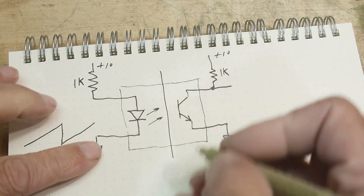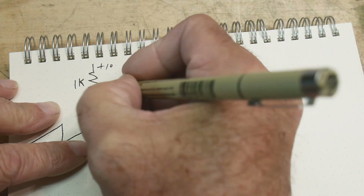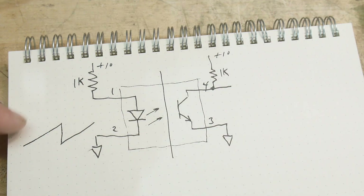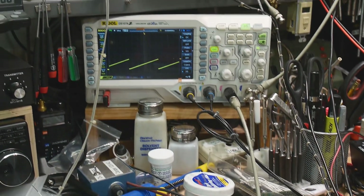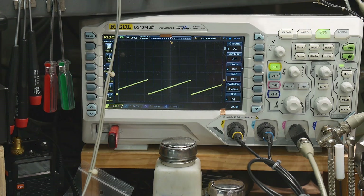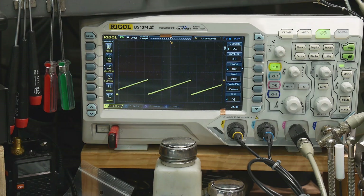The pinout goes pins one, two, three, four. I have it set up with all the associated resistors, and the signal on the oscilloscope. We have a sawtooth wave going in now, and on channel two we're going to take a look at the output.